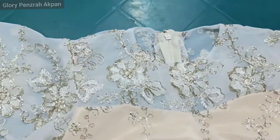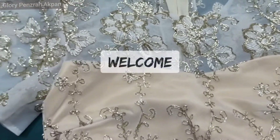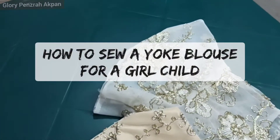Hi lovelies, my name is Glory Pendra Akban and welcome to my channel. Today I'm going to be teaching you how to make a yoke blouse for a child of about 12 years old.